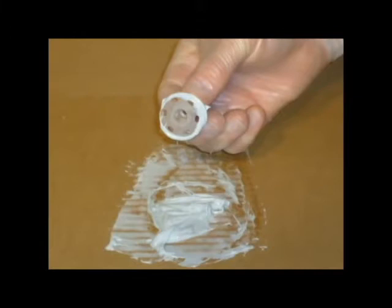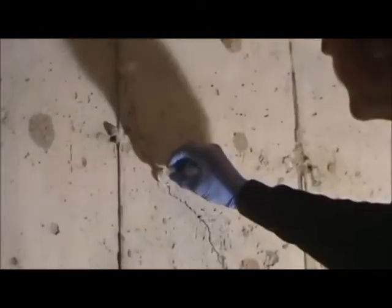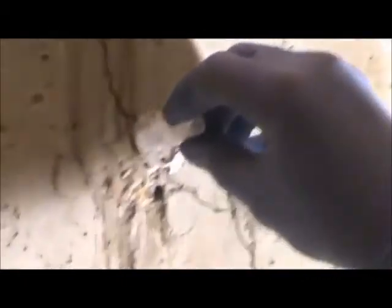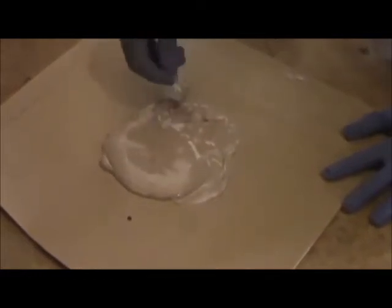Port bases are coin-rolled through the epoxy paste to apply epoxy to the bottom of the port without plugging the port's barrel. Port placement is determined by the thickness of the crack — the wider the crack, the farther the ports can be placed from one another. Generally, ports are placed about every six inches.